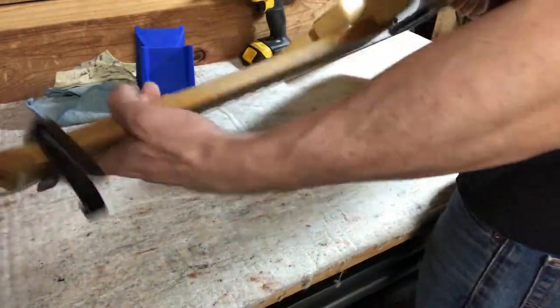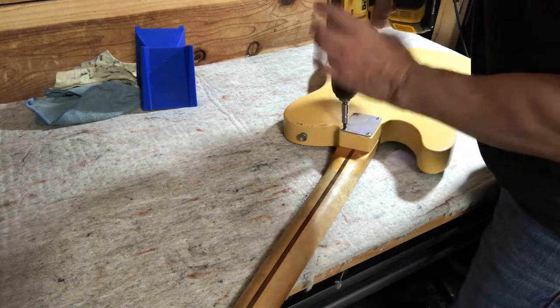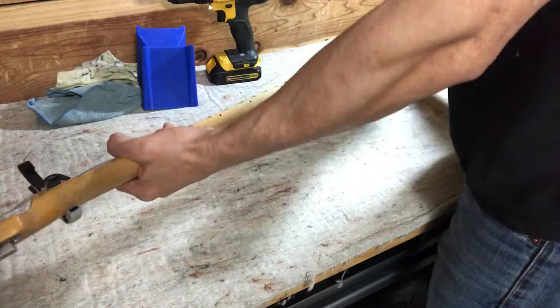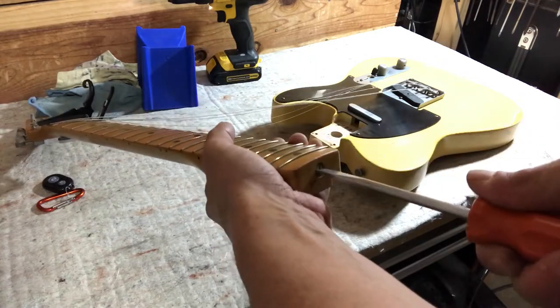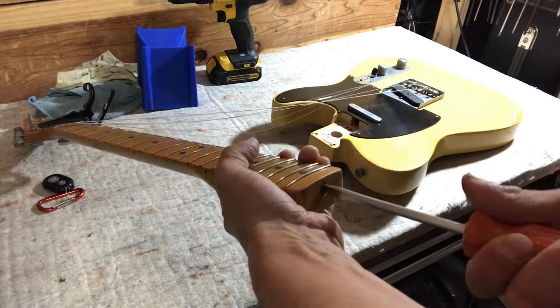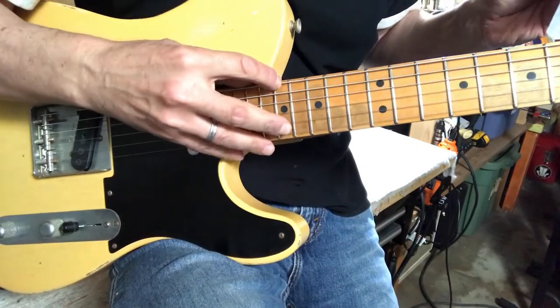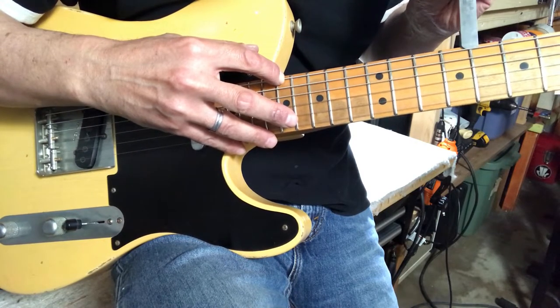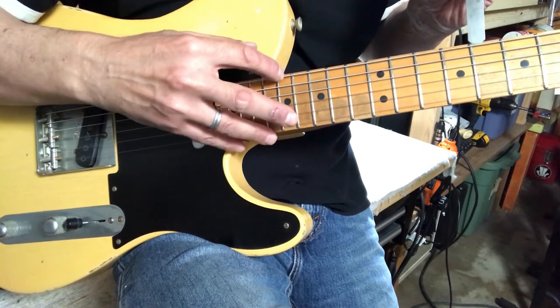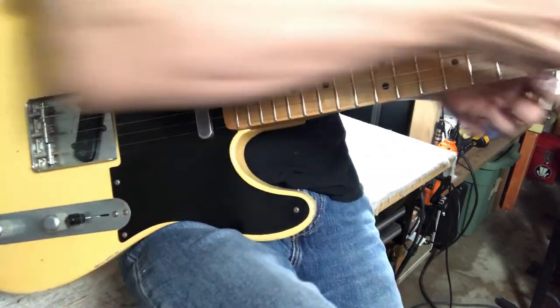I've got a capo on the first fret to keep the strings kind of in place. There's the truss rod adjustment — loosening it. Yeah, this one is loose. Let's see where that puts us — maybe three quarters of a turn. Neck back on, tuned up. Recheck the relief and I can just fit 0.006 — looks like just barely between 0.005 and 0.006. So we'll start there.